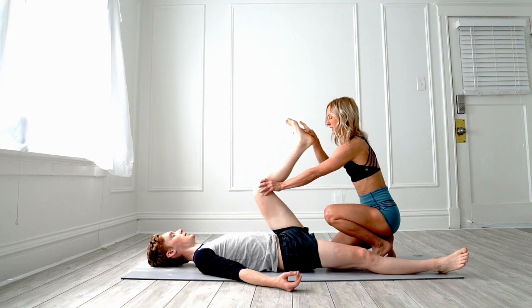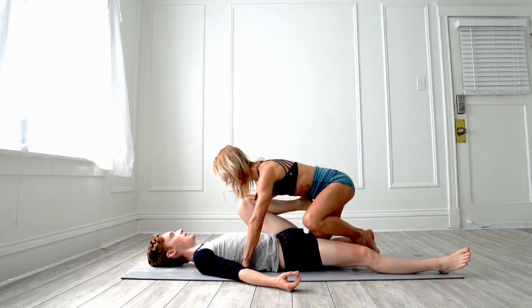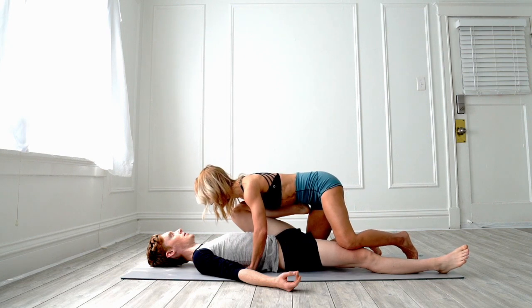Now bend the knee and then press it down to their chest and put a little bit of weight on this leg with your knee — not too much pressure. We're just going to open up the hip flexor a little bit.